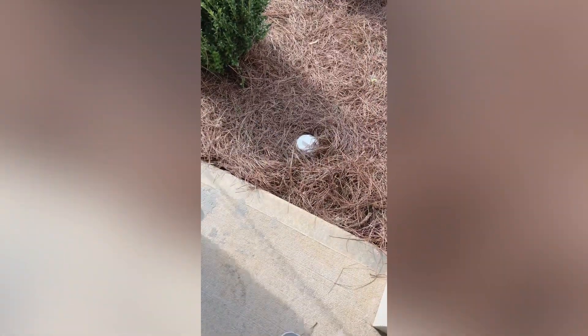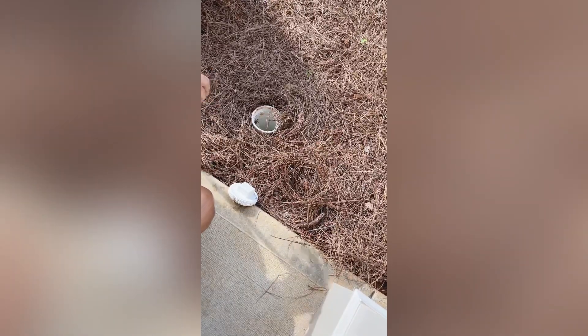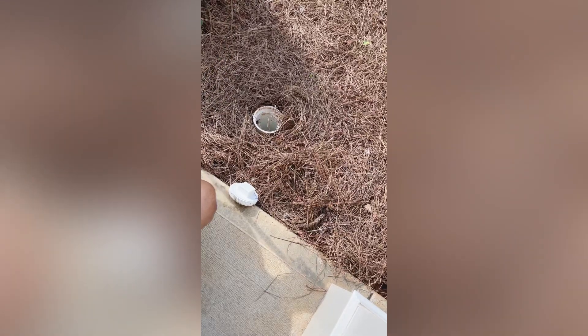Sewer clean out. So if for some reason you think you have a backup inside of the house, what you would do is, like if you think that your toilet's clogged up at the guest bathroom, what you would want to do is come out here, unscrew this cap so you can see straight down it, and then flush that toilet, and then you should be able to see water coming from that toilet running through this drain into the sewer.